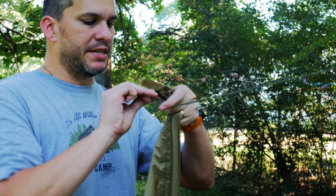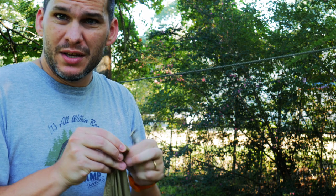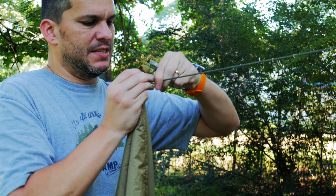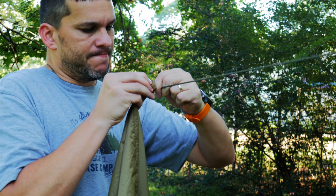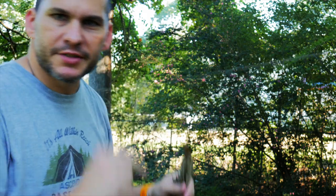So what you want to do is just get yourself a little bite of your paracord here. You're going to want to take that bite and put it through the loop here on your tarp. Let's just get this through here. Hold on, I'm going to loosen this up — it's too tight.